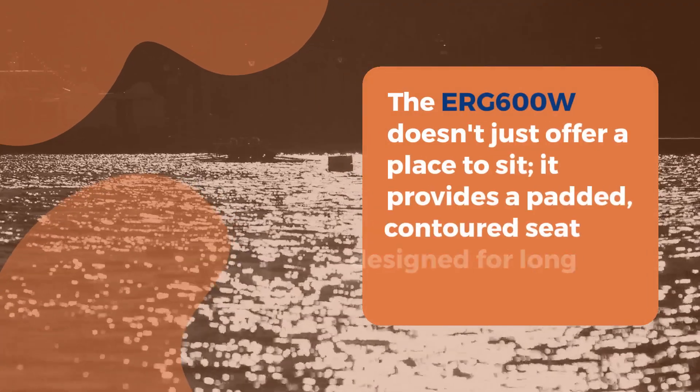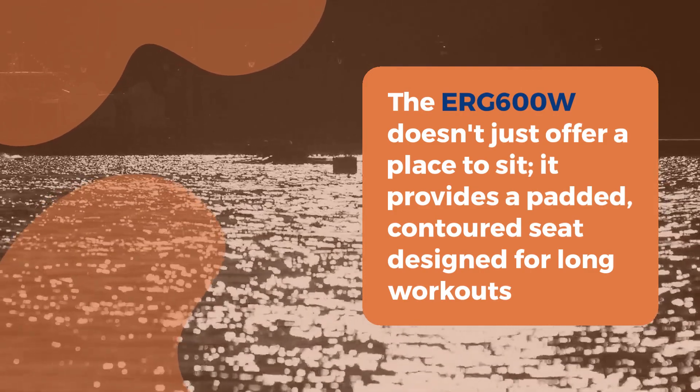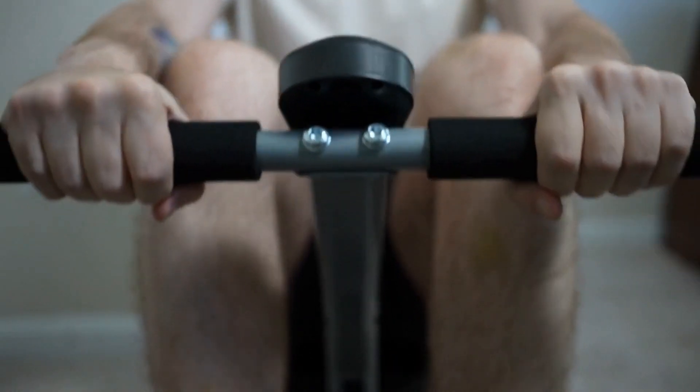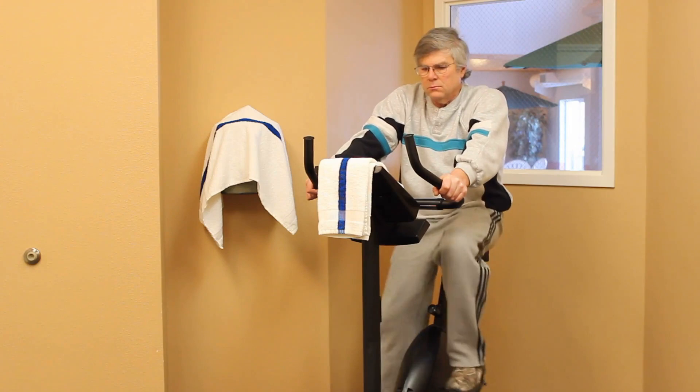The ERG-600W doesn't just offer a place to sit. It provides a padded, contoured seat designed for long workouts. And with an ergonomically designed handlebar, your hands will thank you after each rowing session. Adjustable pedals ensure a secure fit for your feet, while the dual aluminum and steel frame construction promises durability.